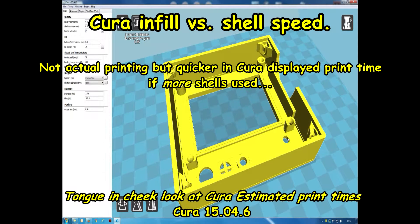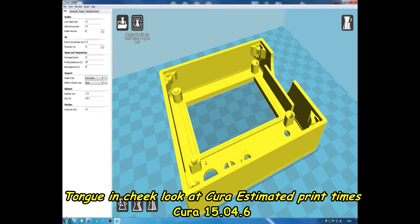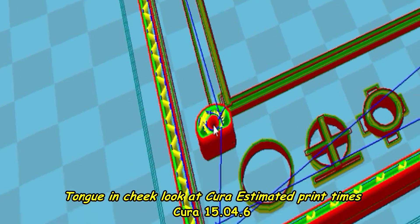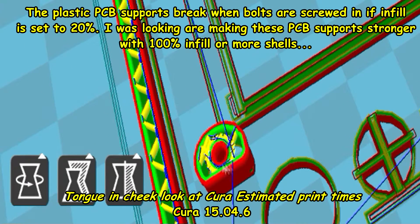I was looking at this model in Cura and I've had a problem with these standoffs — these are for the PCB, the printed circuit board, for the LCD12864 to go into, with 3mm balls going there. These have a bit of a chamfer to help the balls go in, but that isn't the problem. The problem is — let's go on layers — at 20% infill it's almost hollow inside.